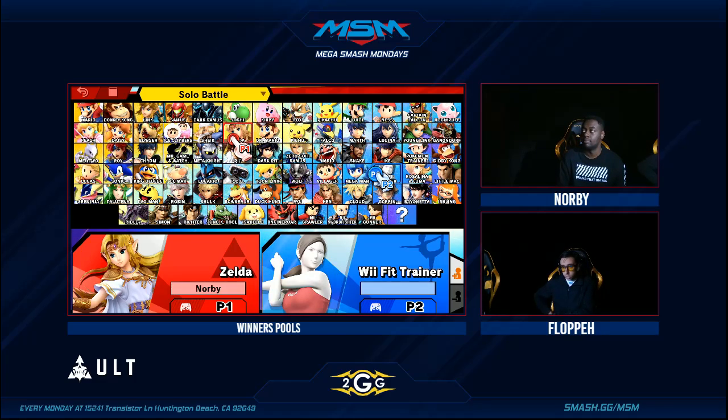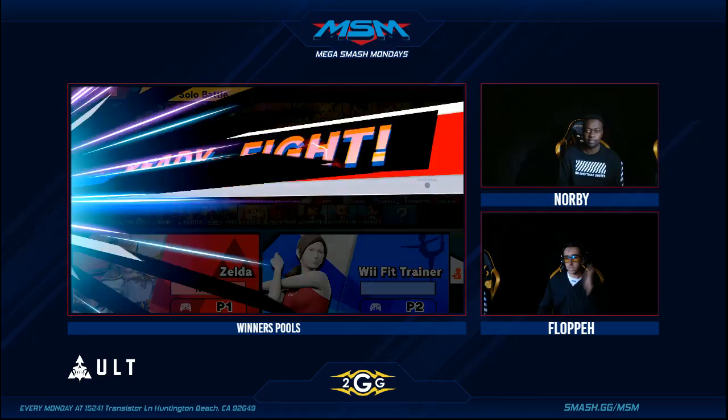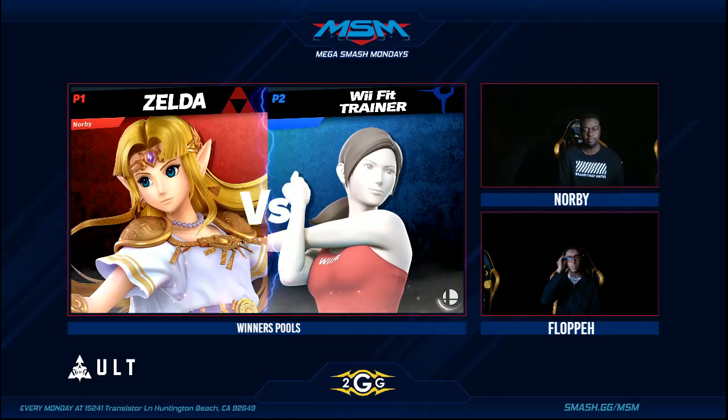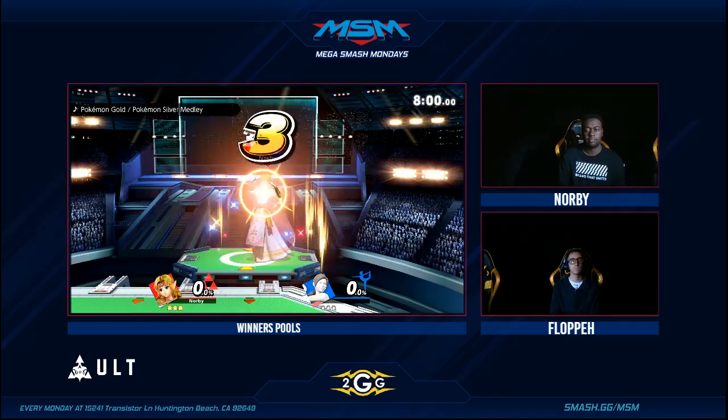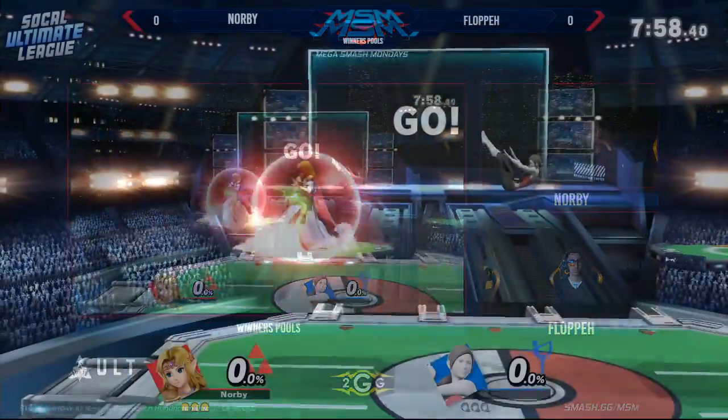Some of the sets we've seen so far tonight have been with lesser experienced players, maybe players that don't have years of competitive Smash play. If they look back at those VODs, they'll definitely be able to pick up on some things. And mentality is such a huge part of it too — not just your opponent's mentality, but your own.